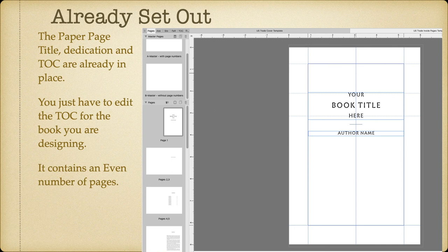The title page, which is the lead page, dedication, and table of contents are already in place. Now the TOC you'll have to build yourself, of course, because I won't know where the chapters are or anything like that. But a table of contents is easy to build, and if you get lost, I've got a video or two or three on the subject.